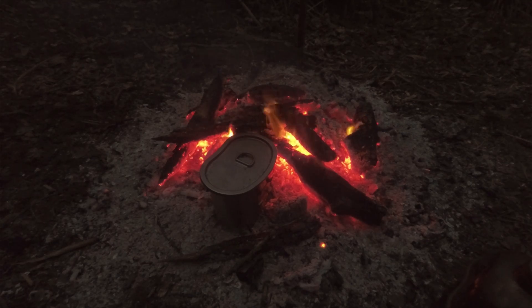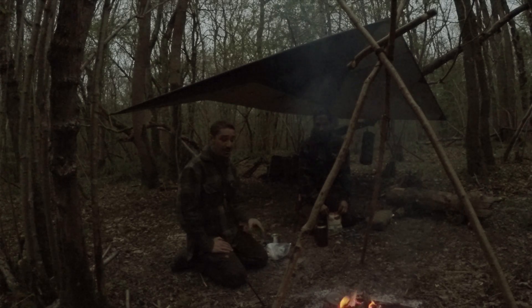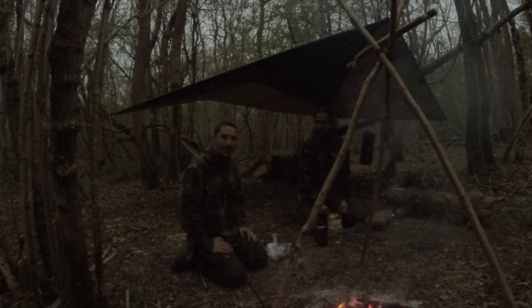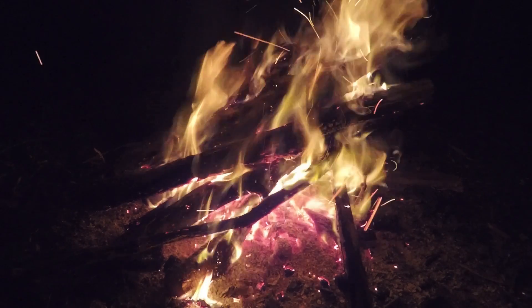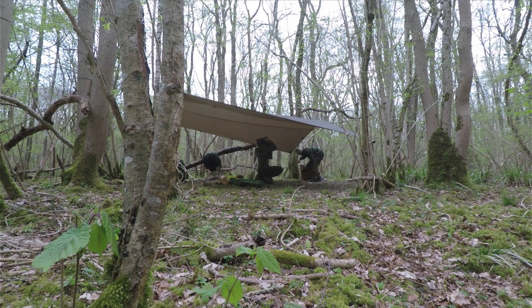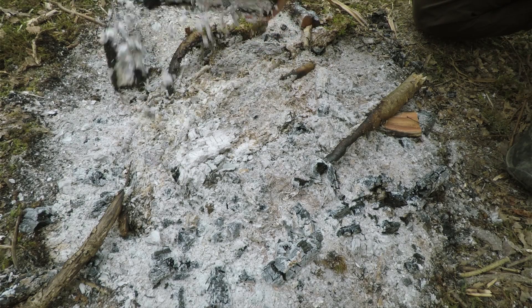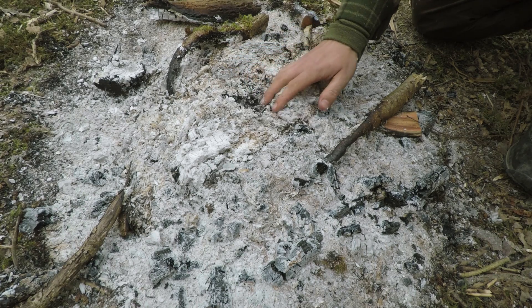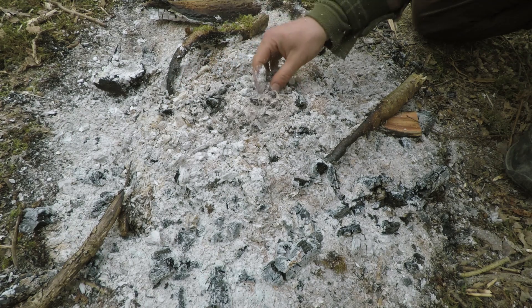The evening's drawing to an end. We're getting some dinner on — I've got some chilli and rice and Zed's got something similar. We're just going to have something to eat, get our bed rolls out, and enjoy the rest of the fire for the evening. We're going to get an early night and see you in the morning.